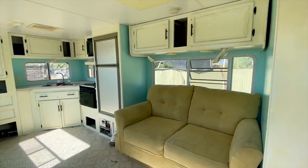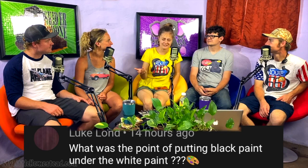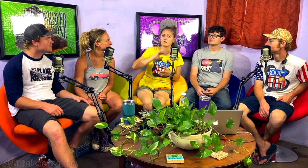We had a super exciting week. Before we get into the comments, let me set up what we did in the RV weekly peak. We redid all of the cabinets from start to finish. Luke Lund asks: what was the point of putting black paint under the white paint? It's for distressing — primer first, then black paint, then white, then sandpaper to distress. We did go a little overboard on the black, but if we'd been more streamlined we could have just put it in areas we planned to sandpaper.